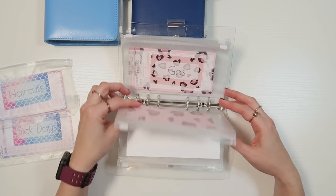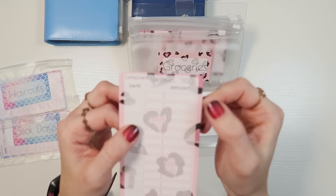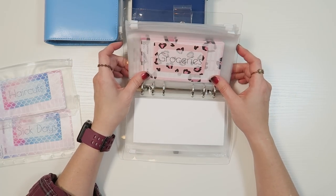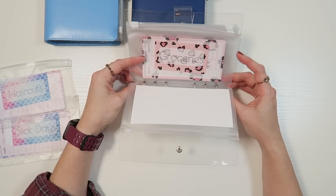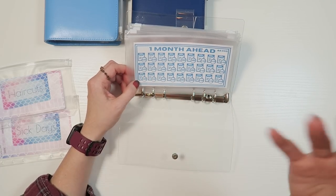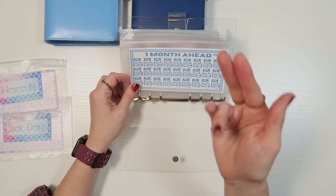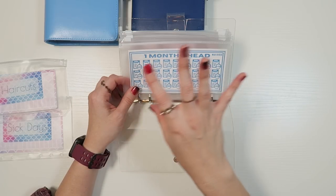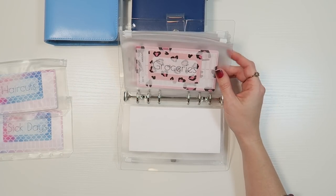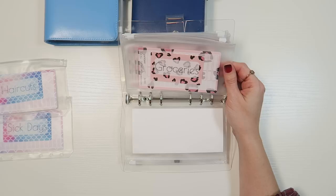For groceries, I went ahead and wrote my intended goal on the cards — my intention is to spend $500 in groceries. Here's how I'd like to start doing this: I want to eventually have groceries filled with $500 by the start of December — kind of one month ahead, same as with bills. So while this is variable weekly spending, in this binder I'll start saving the money instead of just pulling out what's needed each week.